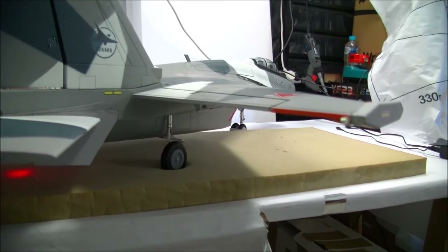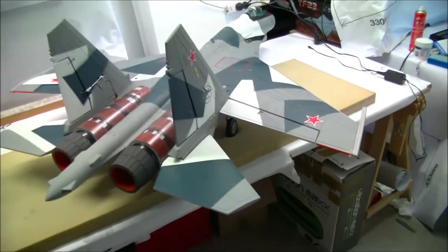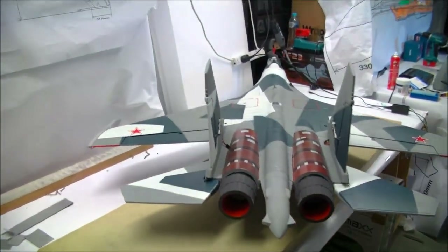I've also decided to put strobe lights on the trailing edge of the wingtips to hopefully help with orientation issues as well.